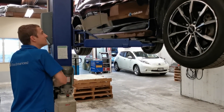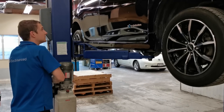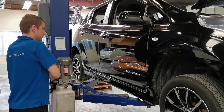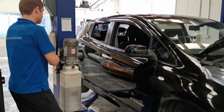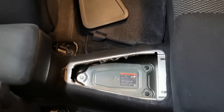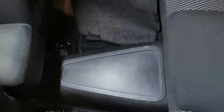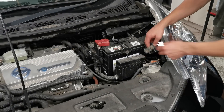Time to lower the vehicle off the hoist. With the Leaf back on the ground, we can now reattach the high voltage safety connector and reconnect the 12 volt battery.